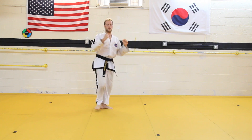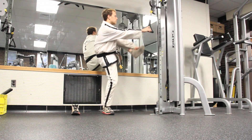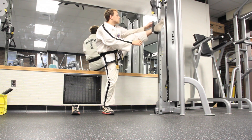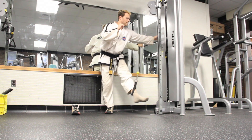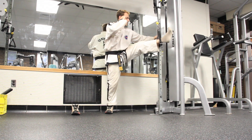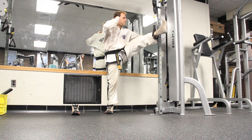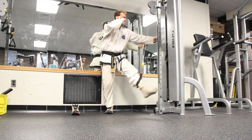If you have access to weight machines, a great drill is to stick your foot inside the loop of one of the pulleys, hold onto one of the bars as lightly as you can, set the weight to a comfortable weight — increase it as you get good at this — and practice pulling that leg down with resistance, then bring it back up slowly. This will develop all the muscles, strength, and control that you need to throw a really good axe kick.